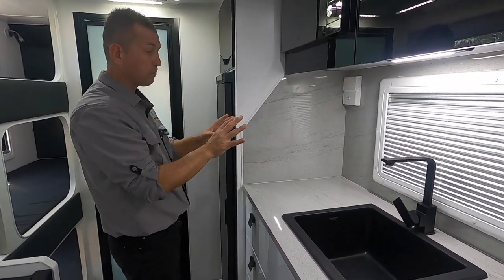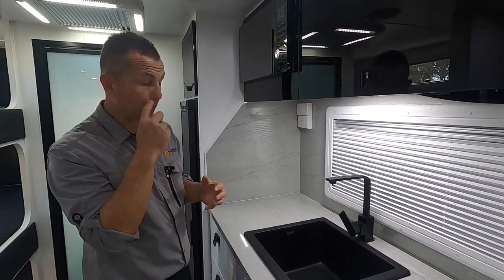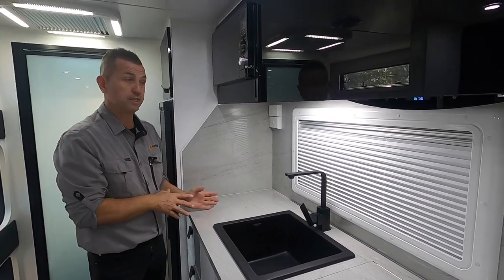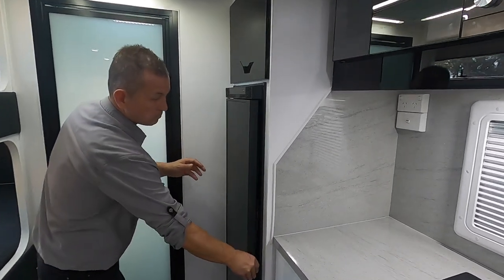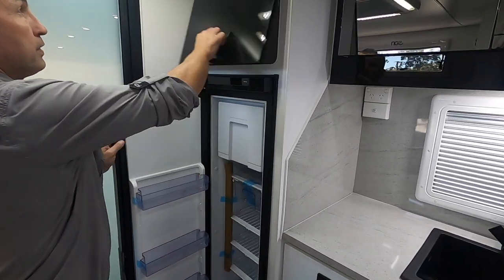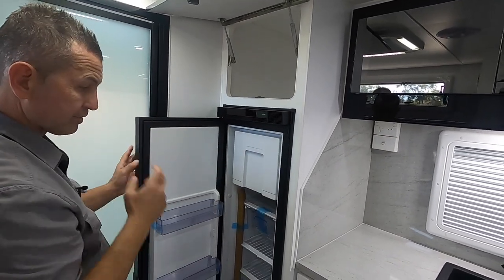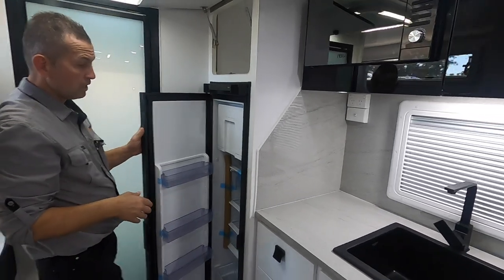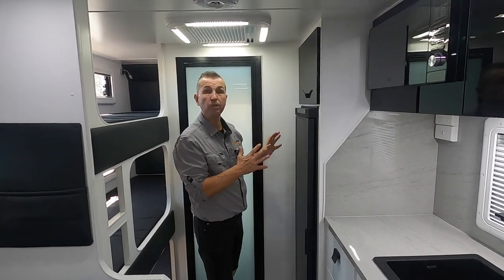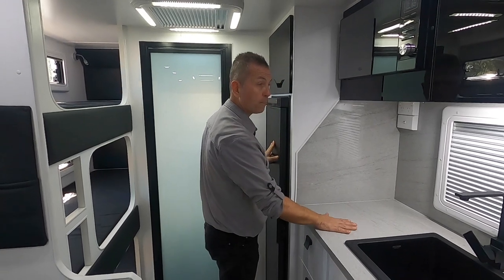We've got a power point right there, so there's plenty of room for the toaster, kettle, coffee machine, air fryer — all the luxuries from home. We've got the Tedford fridge with a cupboard door above and a little freezer as well.